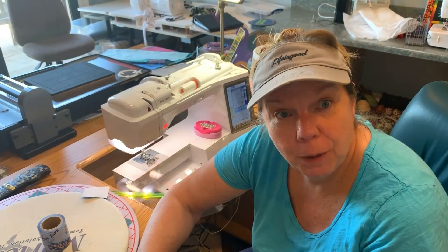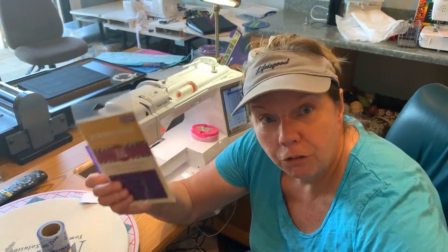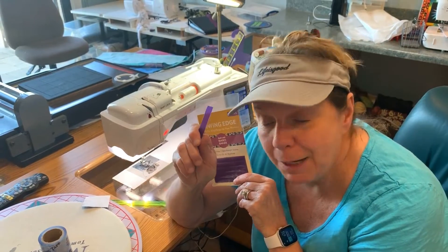Welcome to Pat's Favorite Things. Today I'm going to teach you how to make a perfect quarter inch and why I don't like the quarter inch foot that comes with your machine. I use the Sewing Edge, the Purple Vinyl Repositionable Strips — I absolutely love them.